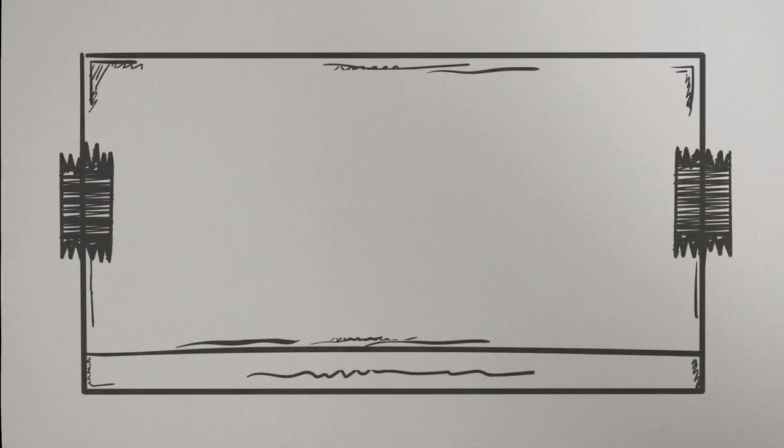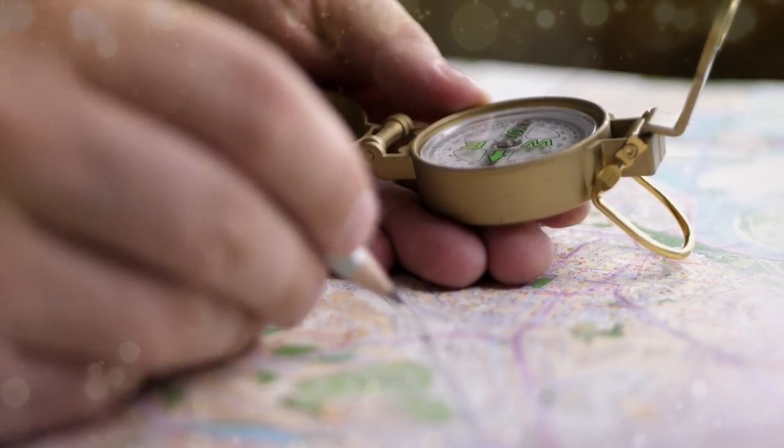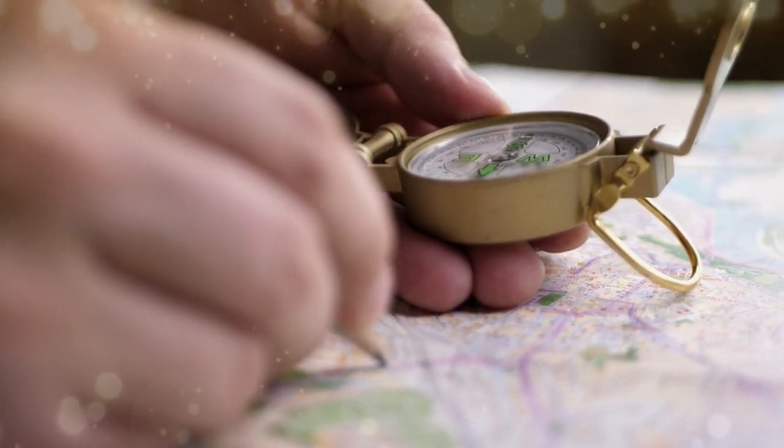We'll be looking at the terminology you'll need to talk about keys, locks, and the tools used when picking locks. Now as a newcomer myself this isn't going to be exhaustive, but it should be enough to get you started as you navigate your first weeks or months through the forums.